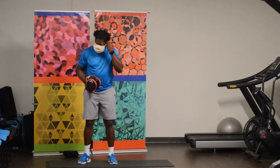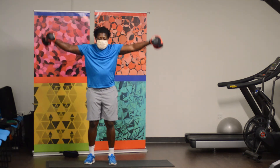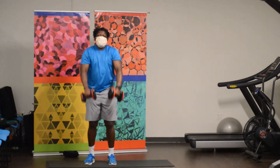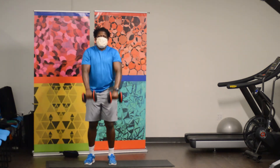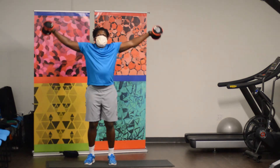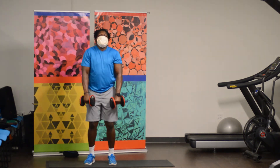Here we go, ready, and go. 1, 1, 2, 2, 3, 4, 4, 5, 5, 6, 6, 7, 7, 8, 8, 9, 9, 10, 10. Alright, we're going to hold each one for 15 seconds.